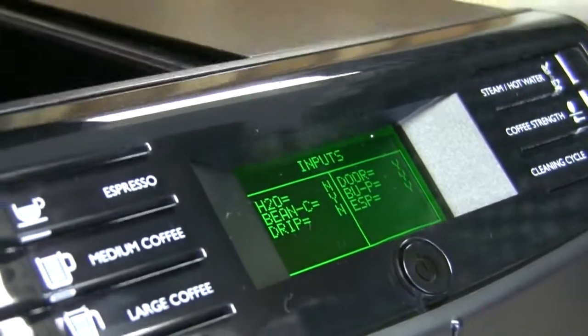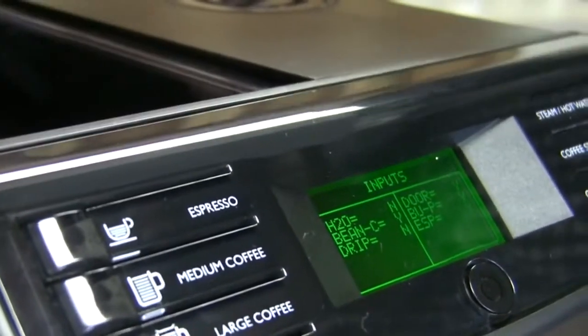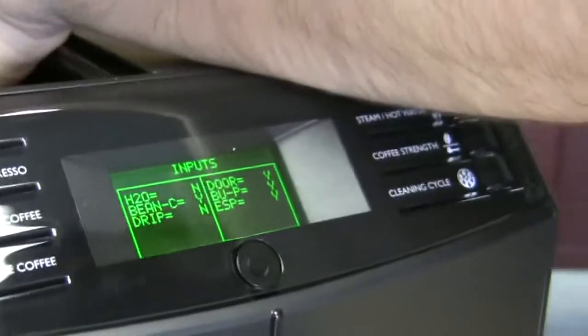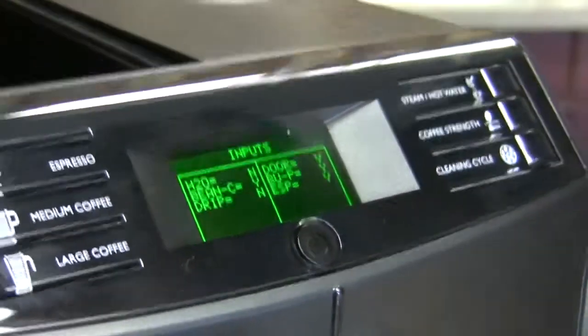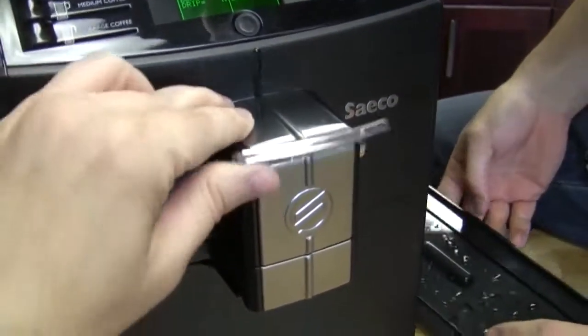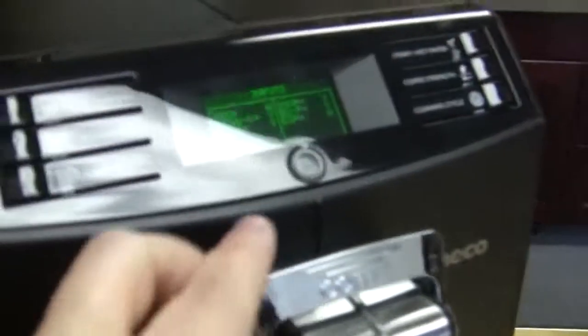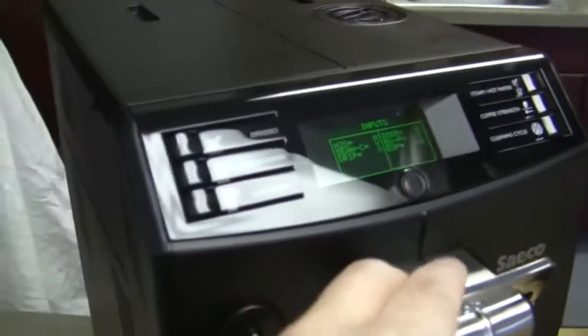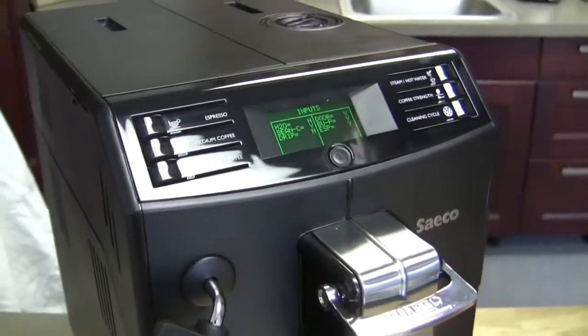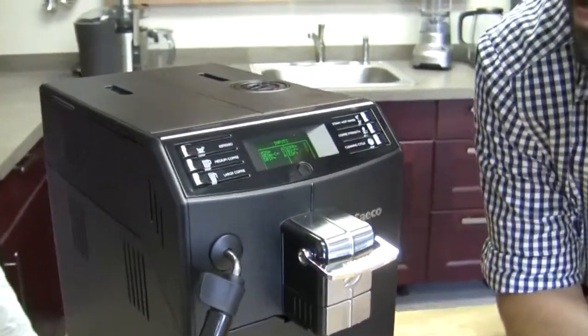There might even be a way to trick the machine by finding the sensor. The Minuto does both an espresso pressure and a drip coffee pressure. So there's a sensor in there to tell the board what the user has selected, and that's telling you if it's selected or not. When you switch it, the espresso shows 'N' — exactly what you'd expect from that input sensor change.